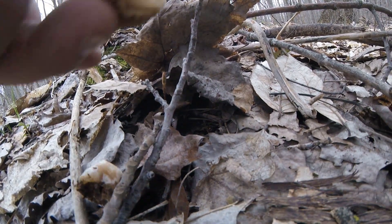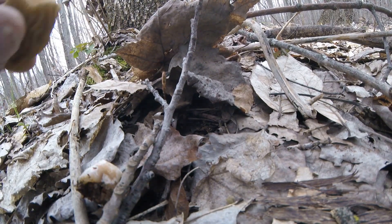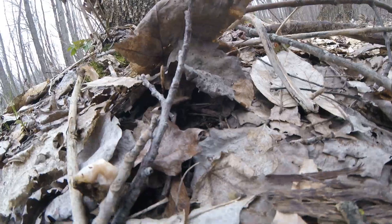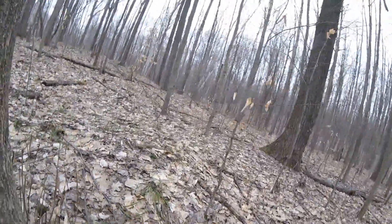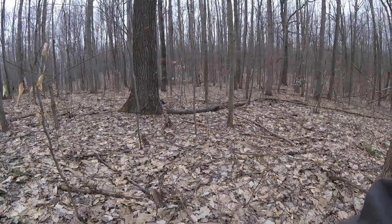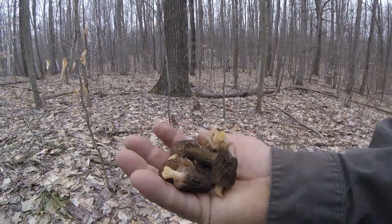The stem is also solid up in there too. That's the difference between a false morel and a good morel guys. These are good morels. Good morels, bad morels.